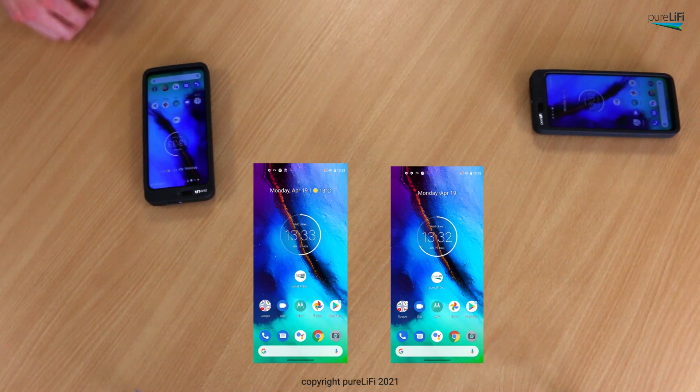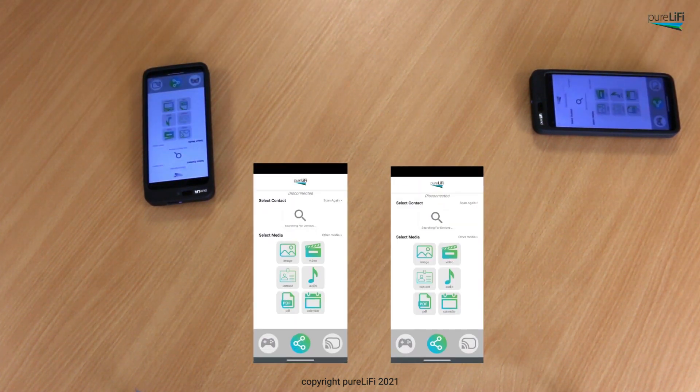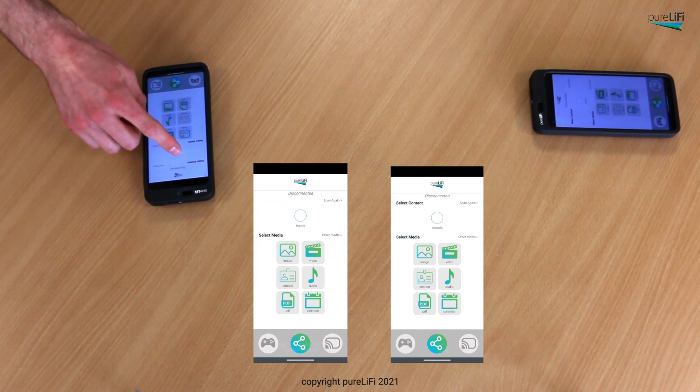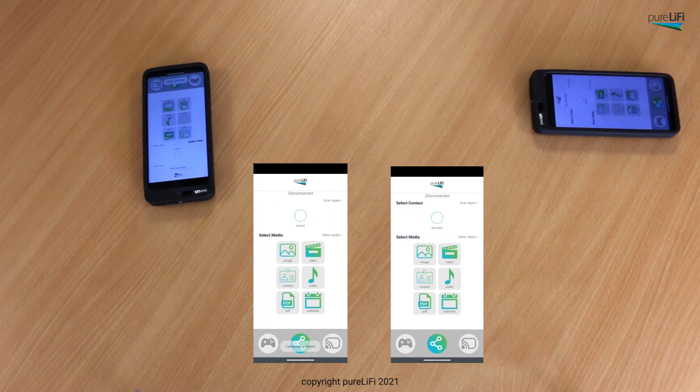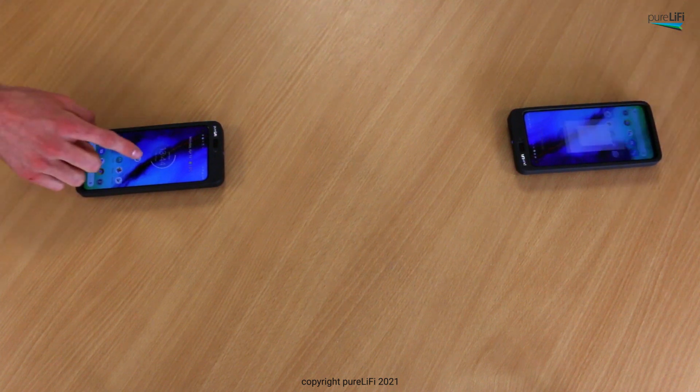Li-Fi is a wireless technology that requires intentional connectivity. As you can see here, when the phone is pointed away from the target, there is no transfer of data, allowing the user to control where information is shared.